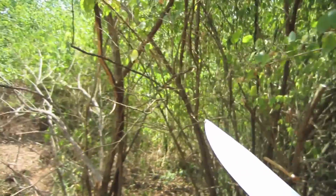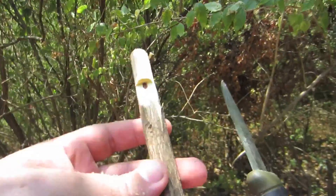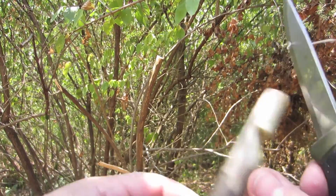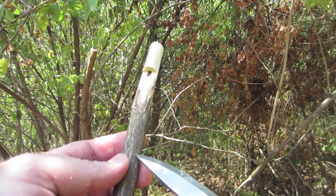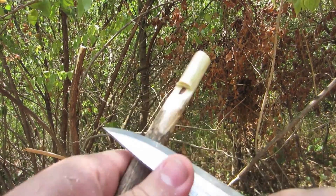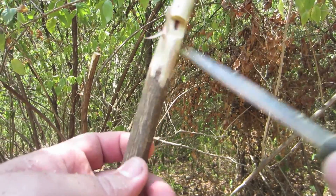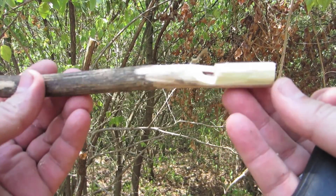That was excellent — now we've got a very loud whistle. If you want to clean this up you can go ahead and strip all the bark off of it, but you don't have to. It works fine just like this. Obviously if you find where that wall is you can trim off the excess, but for a survival whistle, why would you want to risk cutting all the way through that wall and having to start over? If you've got a whistle that works, I would just use it.